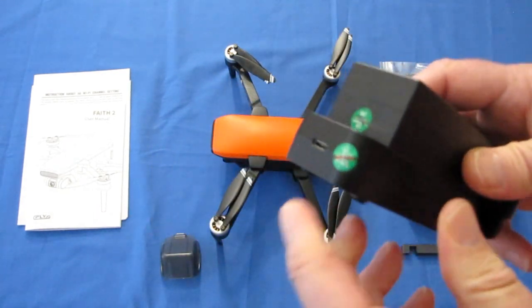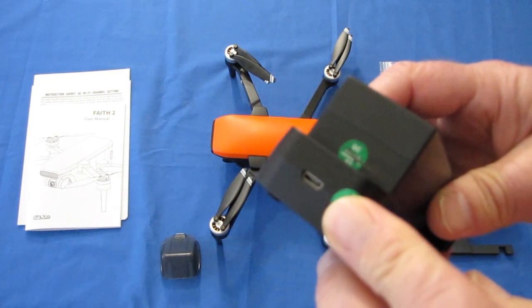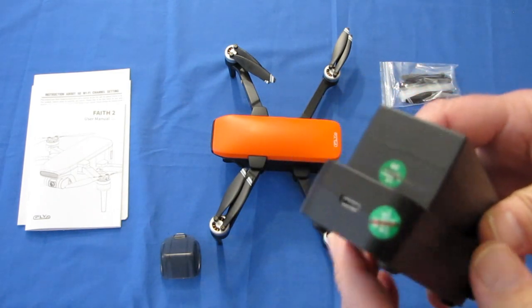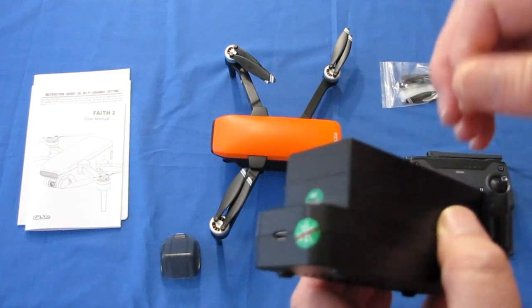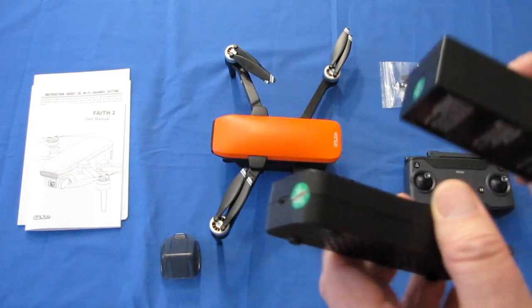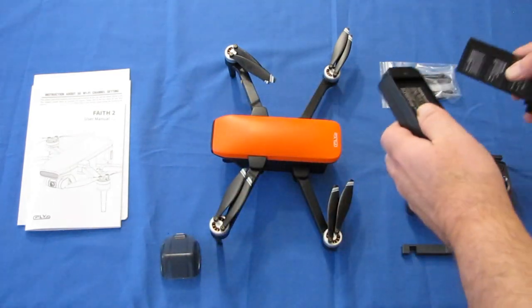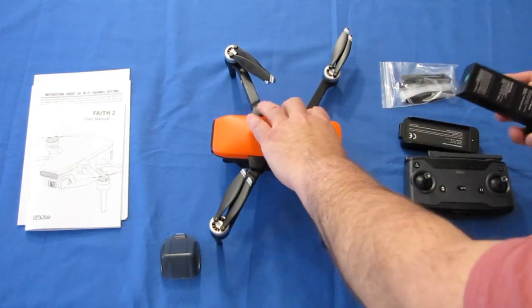If you try to charge this with micro-USB through your computer port, it might take days to charge this big battery, because the USB port on most computers is only about 500 milliamps. So use a good wall charger to charge this particular battery.